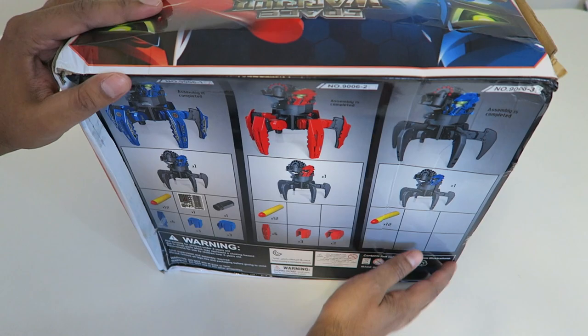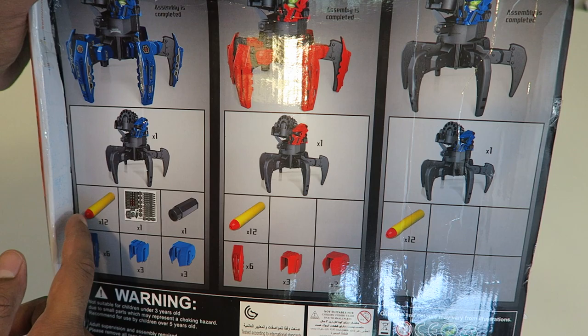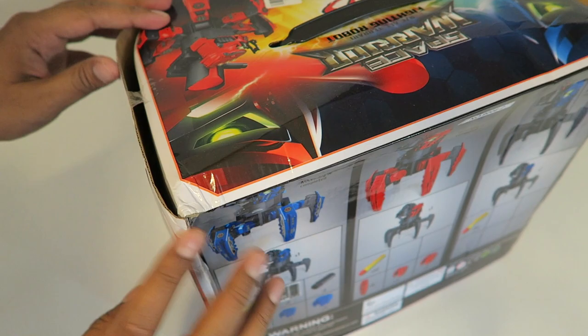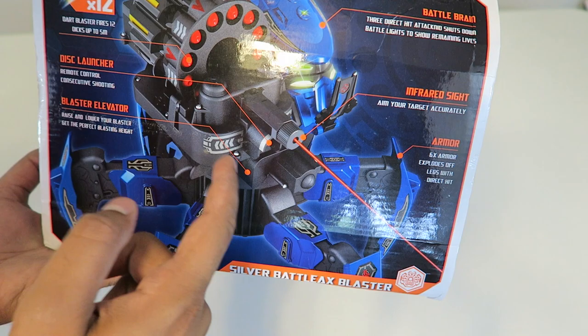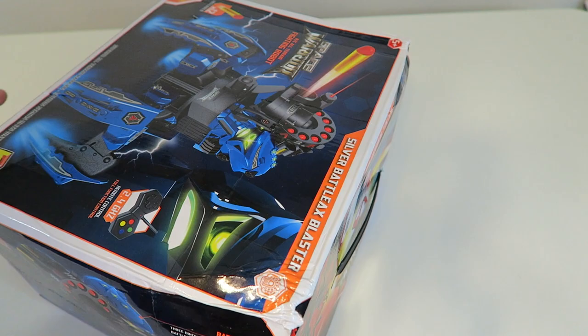On the back it shows you the different formats it comes with — the basic functionality with no armor, and versions with different pieces, but each one comes with the cannons. The one we're looking at is the fully completed assembly, which comes with the cannon, stickers, and laser guidance — a very nice full package. On this side it talks about the battle brain, which detects three hits and shows how many you have remaining based on the LEDs. It's also got an infrared sight to aim at your target, armors that explode off, a blaster elevator to increase or decrease height, and a disc launcher capability. Let's go ahead and open it up.